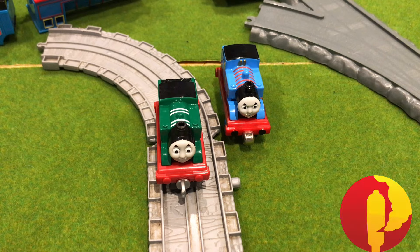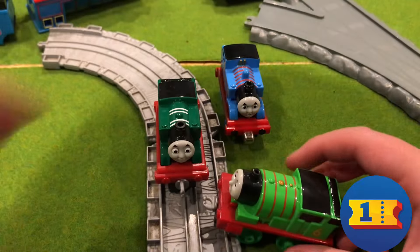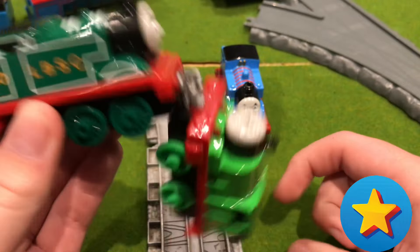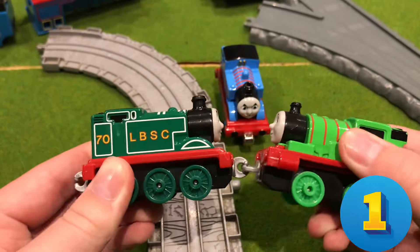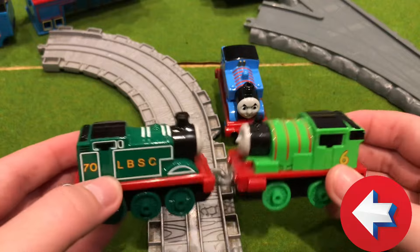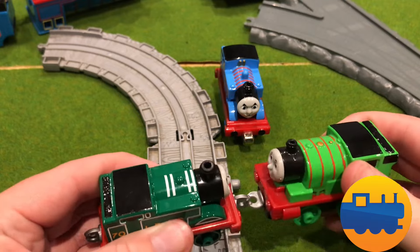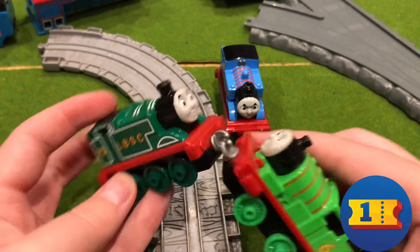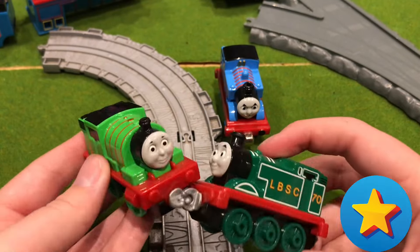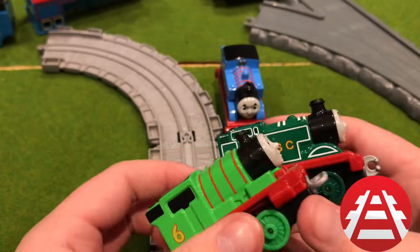Percy! I have a Percy here with the same coupling rod. You just - that right there will stay, that is something that will just stay. Very, very nice. Yeah, that's something I really like about these. Problem is they only last like a year, so there's not really any of the new characters. That's okay though.